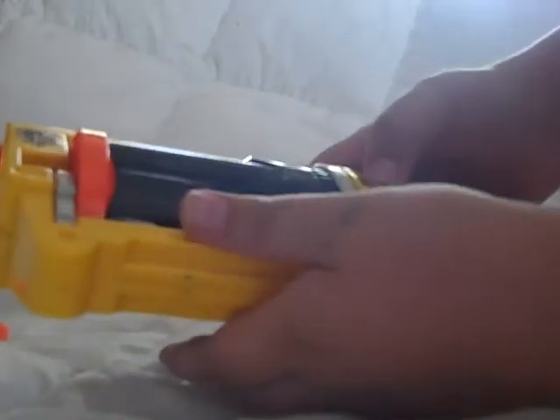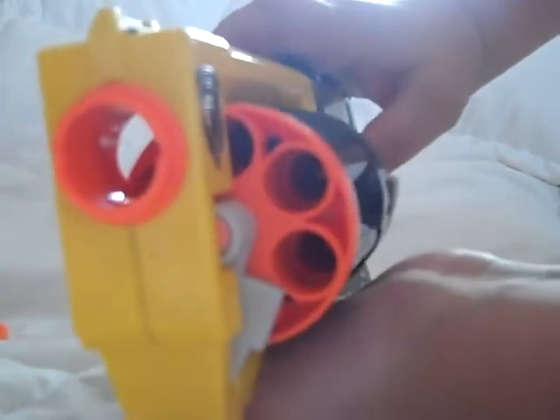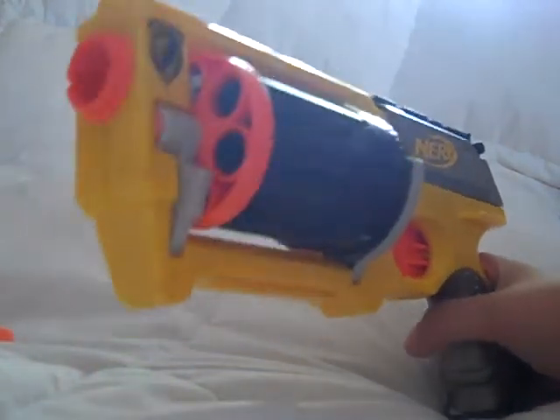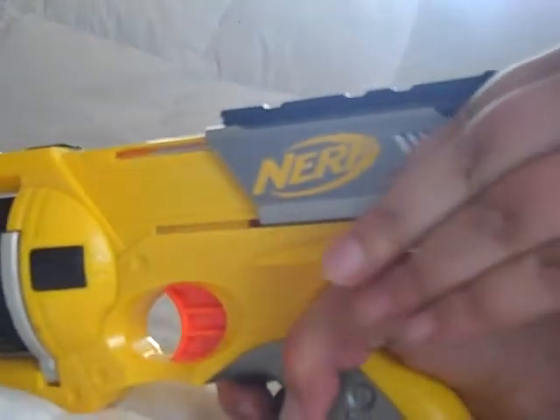To load it, you take it like this. You press this little black button right here, pop the barrel out, insert the ammo of your desire. This is good for Nerf battles because then you can just pick up other people's ammo and use it. Then you just pop that back in there, pull back this sliding mechanism, and then shoot it.